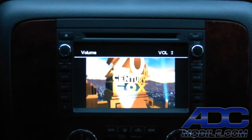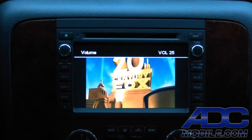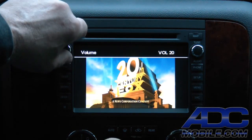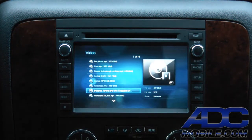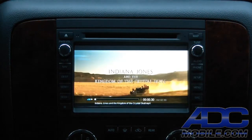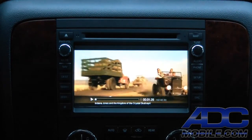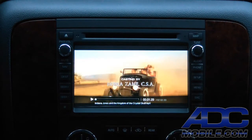We've got full audio, full video — everything we'd normally have on any CD, DVD, or other source. But the cool thing is we can go in and out of this just as quickly as we can press the remote control button. We also have full fast-forward, rewind, play, stop, and pause available at any time with the remote.